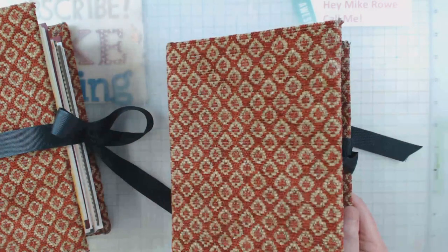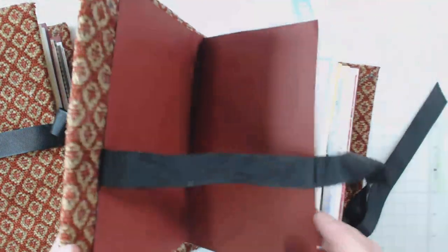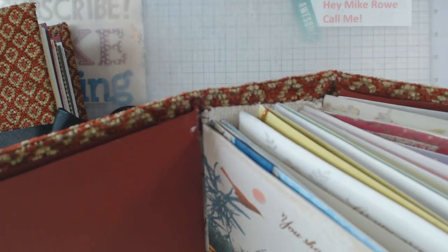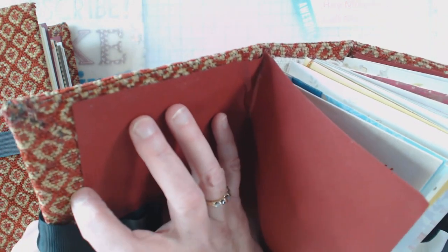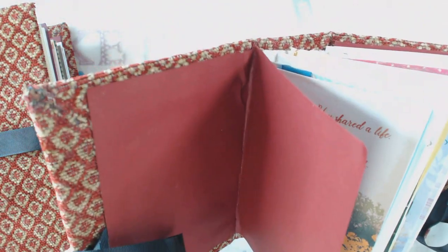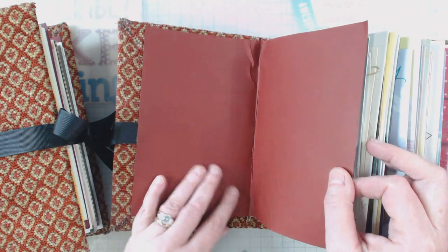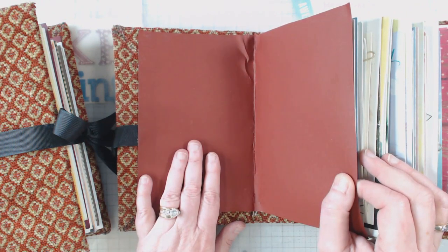I'm not going to flip through all of these because they are personal. The cross stitch fabric — can you see it up under there? All the cards are stitched there onto that fabric, and then that fabric was glued down to the chipboard underneath. The upholstery fabric was then wrapped onto the cardboard chipboard just like normal, and a piece of cardstock was put in for the front covers.